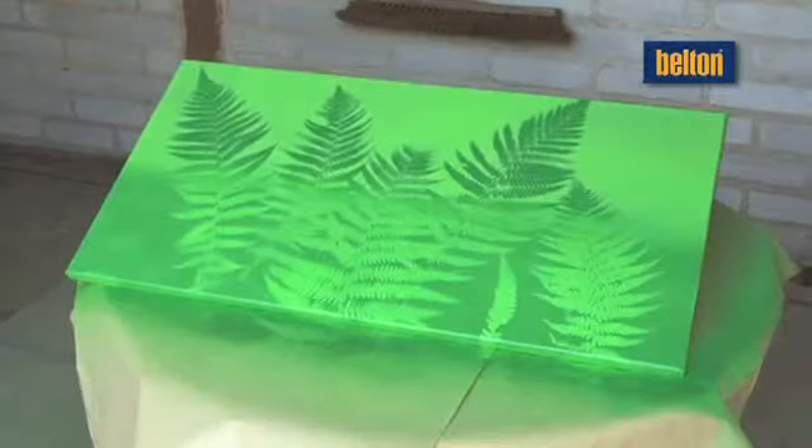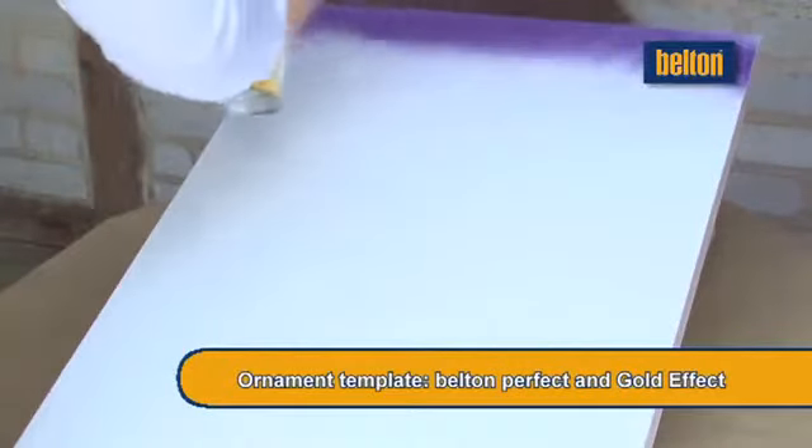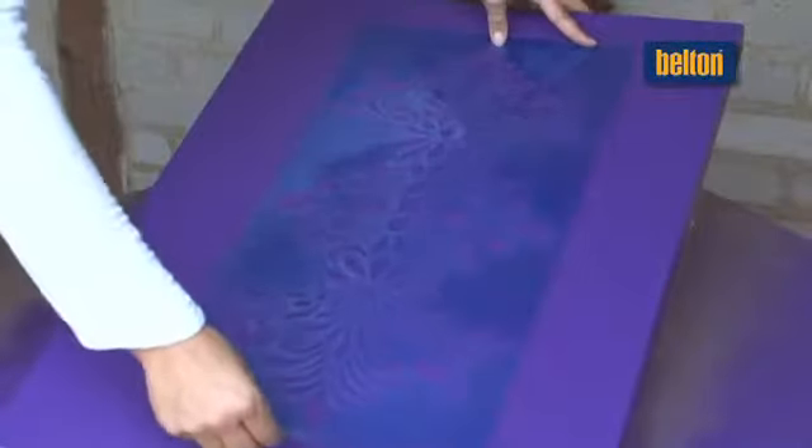Empty walls? No problem. The secret? Artistic ornaments in a silhouette style. These kinds of motifs are very in at the moment and can be designed to match your home furnishings. Just spray your own works of art.